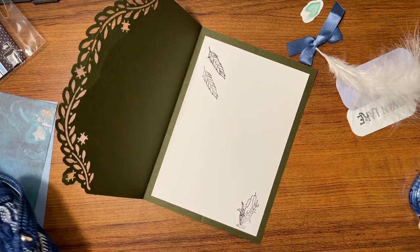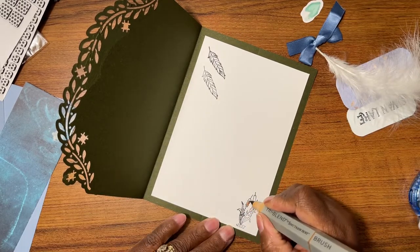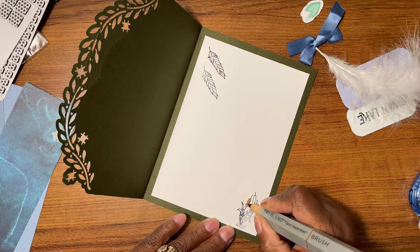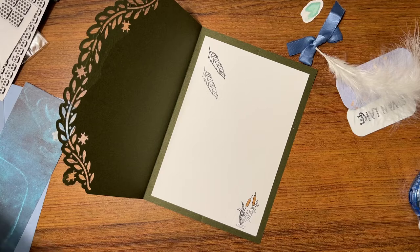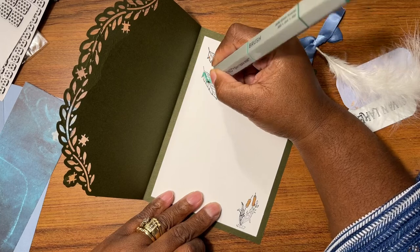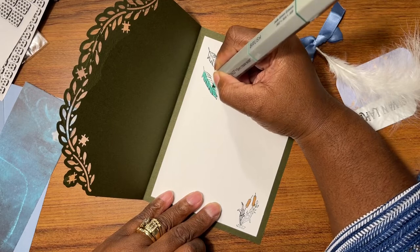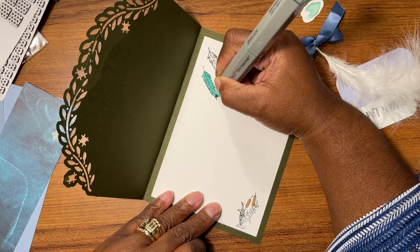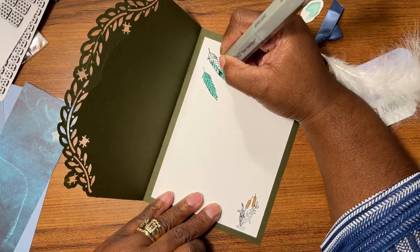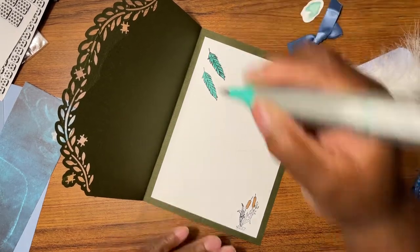I'm going to take one of my tri-blends and I'm going to color in. I'm not even doing anything special — no blending or none of that kind of stuff — I just wanted to color them in to give the inside of the card something.